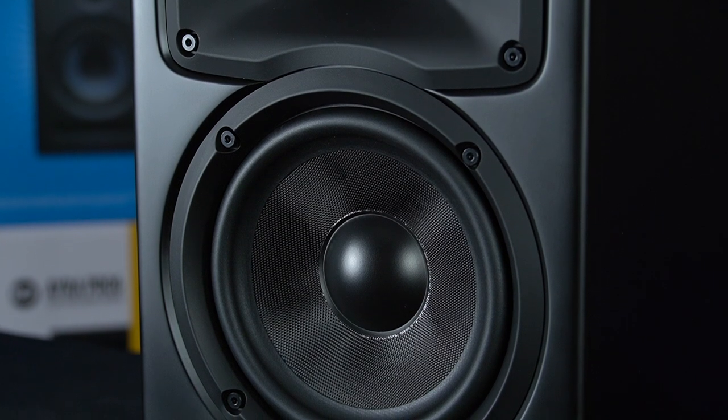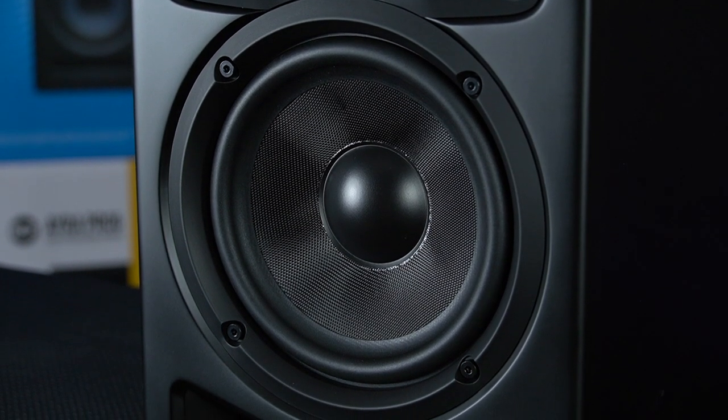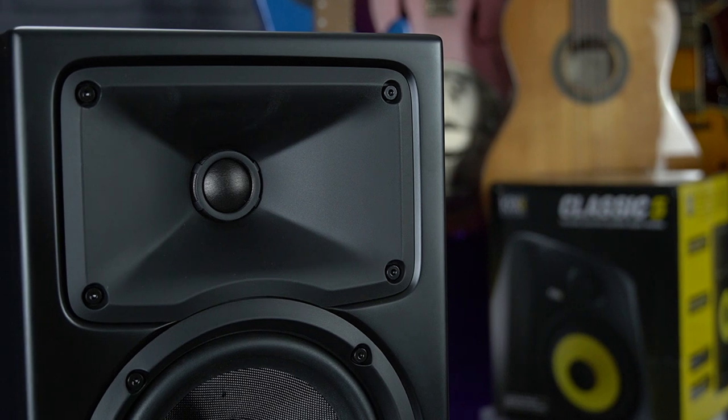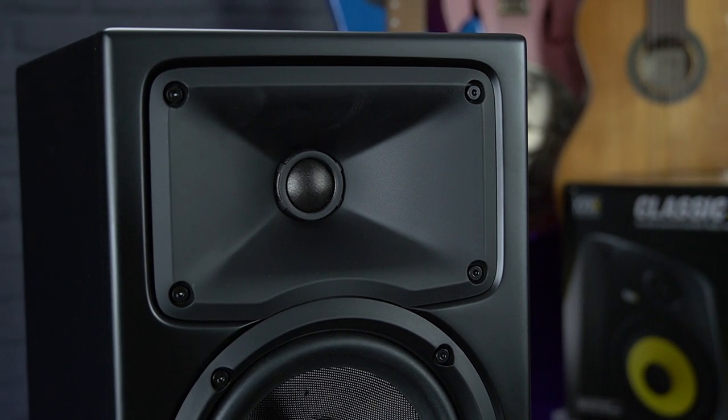To handle that power, the woofers are made from a high quality composite fibreglass, and the high frequencies up to 20kHz are handled by a 1-inch ferrofluid-cooled soft-dome tweeter fitted to an RCF precision waveguide to help disperse those treble frequencies accurately.